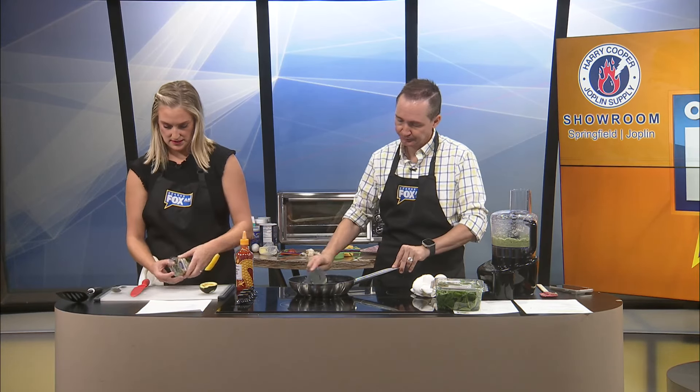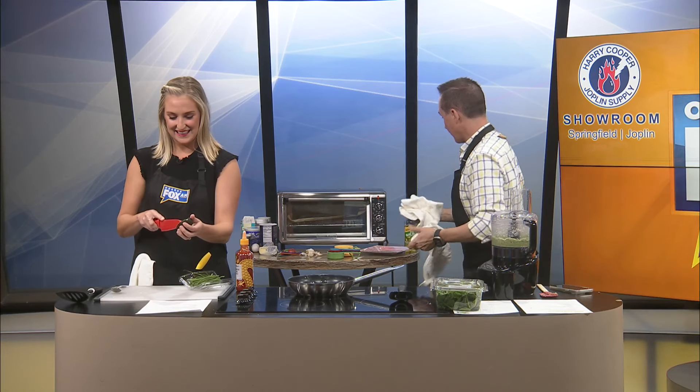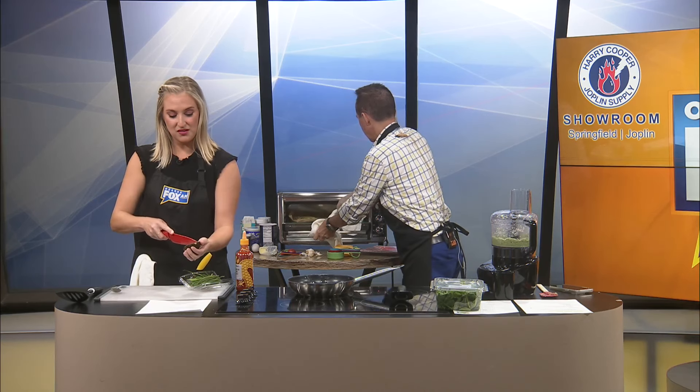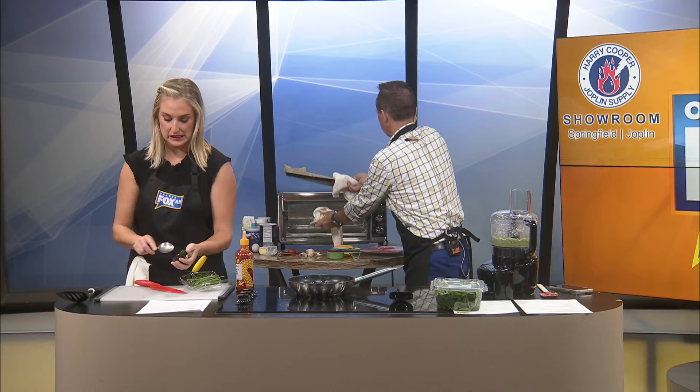And I'm thinking once we — oh, runaway egg! And the timer just went off.